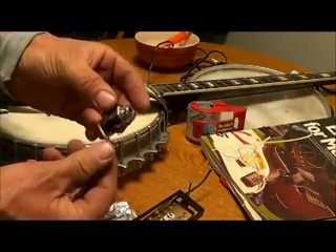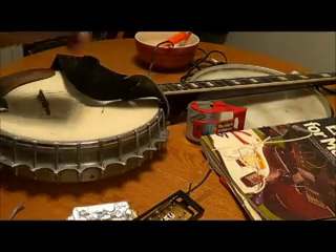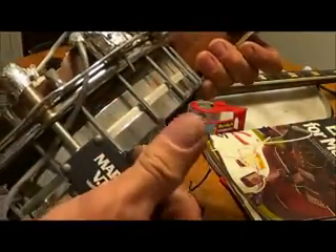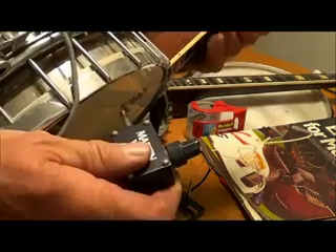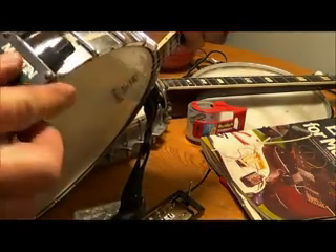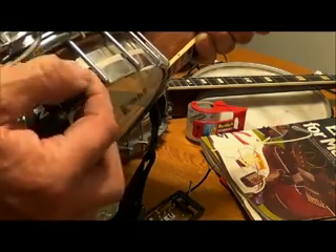I always use these kind of output jacks. On this banjo, I just had it come from the pickup into here — this is an actual volume control right here. I use that to get a little more control out of it. And this is my tone, this is my volume — this is my main instrument.